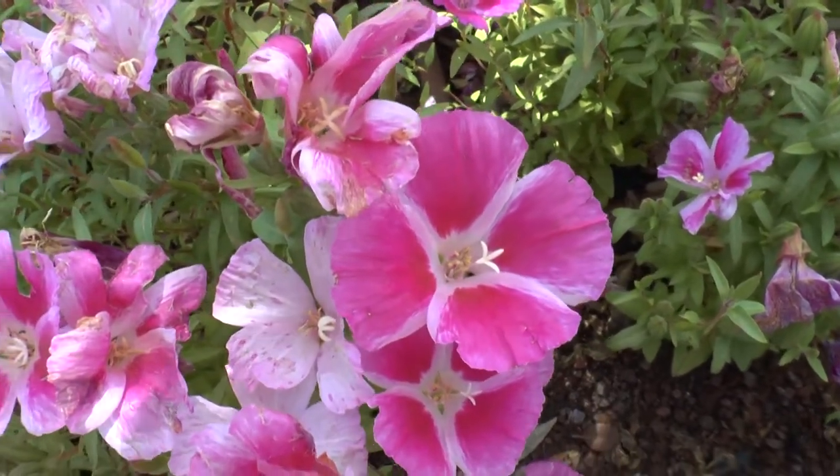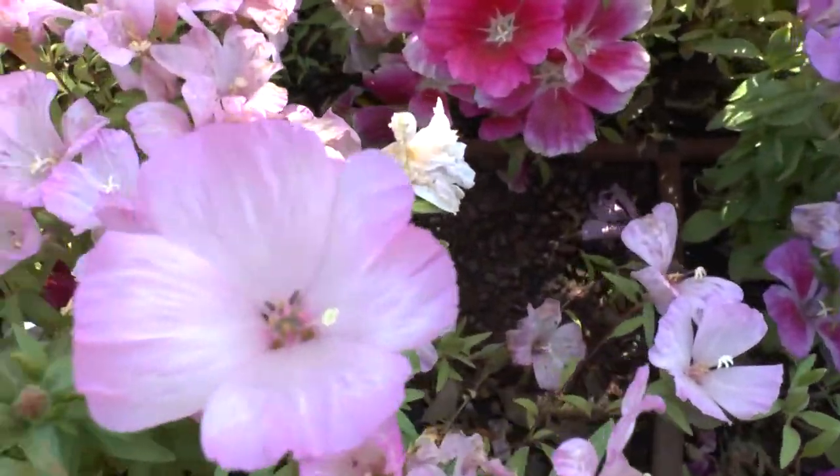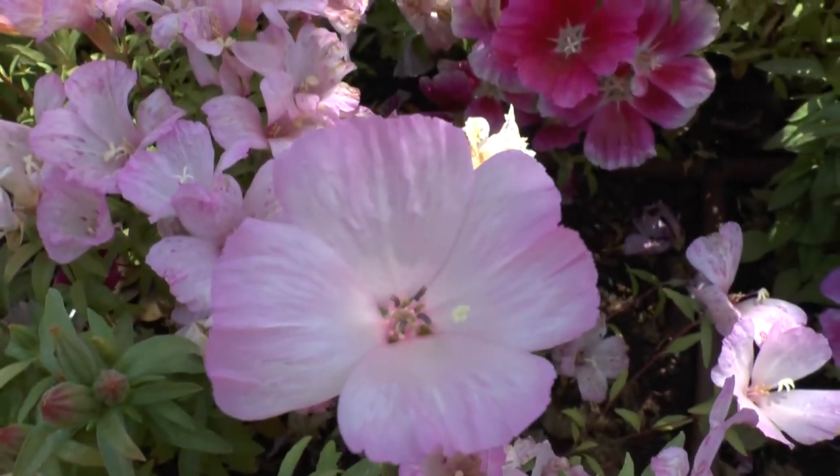It requires a small to average amount of water. Full sun is best for growth and blooming. In half shade it will bloom less but can still grow, though it's less impressive.